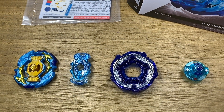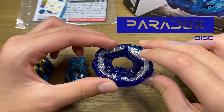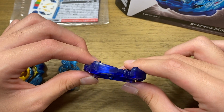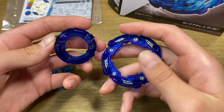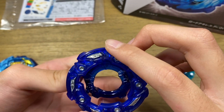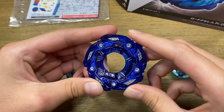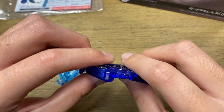Moving on to the disc, we have Paradox! This is in a really nice dark blue color scheme and this disc is very wide and it does have two modes. It has the mode where the metal is facing upward and it does have more of an uppercut kind of shape to it. But when you pop this plastic piece out, flip the outer part out, align it, and pop it on again, you have its mode where the metal part is mostly facing downward and it looks more like a wall.